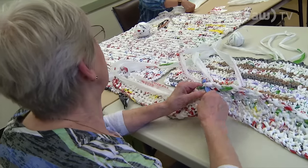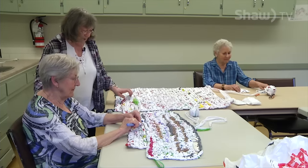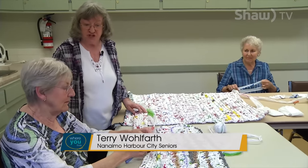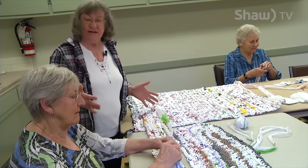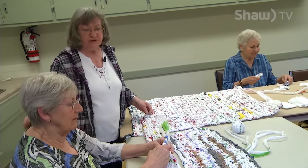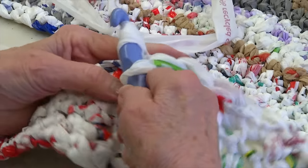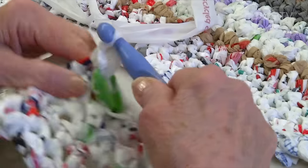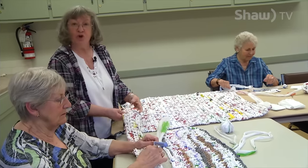Then we start to crochet with them. We start with just a chain and we try to make them 36 to 42 inches wide so it will be a sleeping mat — wide enough for different size people to sleep on. The bigger the crochet hook and the wider the strips, the thicker the yarn will be, so it'll make a more cushioned mat.